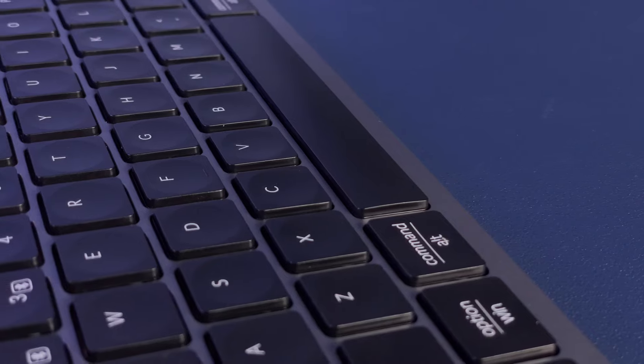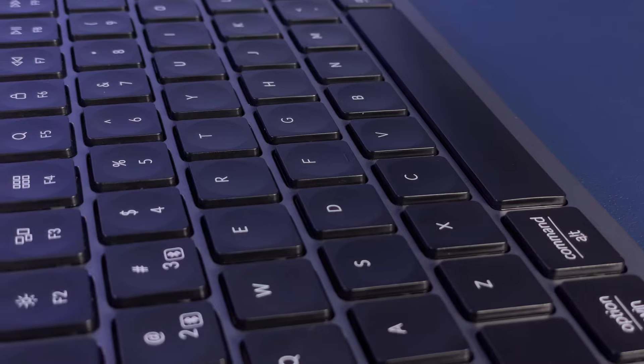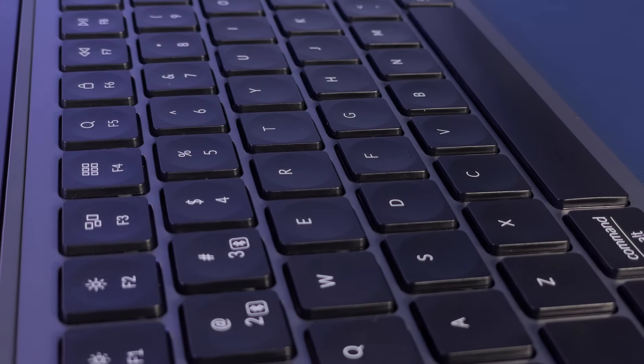The keycaps tried their best to match that of the MX Keys. They are technically concave, but the dip is so slight that it's almost imperceptible to the touch. If I couldn't see the circular design visually, I would assume that they were flat. If a V2 of this comes, I'd love to see a deeper dip on the keys since that's one of the top features for me when typing on the MX Keys. Outside of that, the keys feel nice — they have a slight texture but are still relatively soft to the touch. It feels impressively premium, especially at this price point.